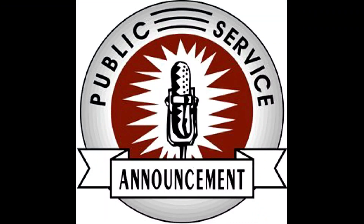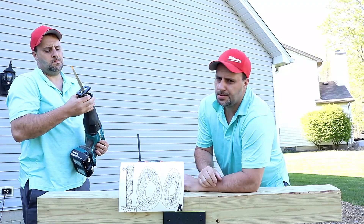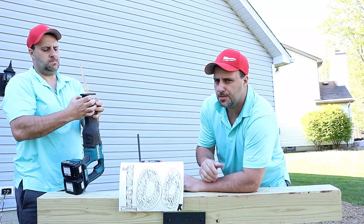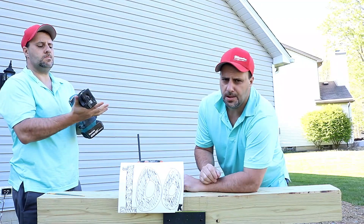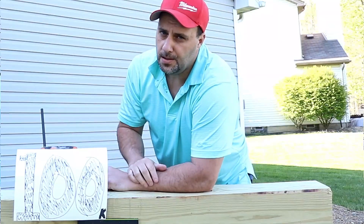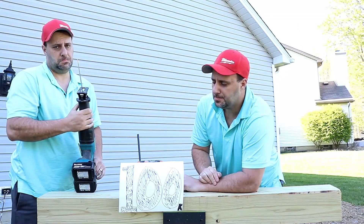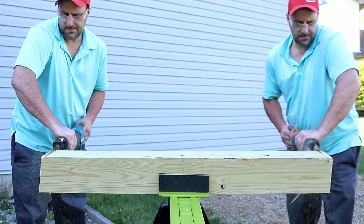We interrupt this video of awesomeness for this public service announcement. Look at him — such a good guy, working hard, bringing the best tools to the channel. Wouldn't it be nice if you could smash that like button and get subscribed so we could hit that 100,000 subscriber mark? I think that's a great idea. Go ahead. All right, let's move it along.